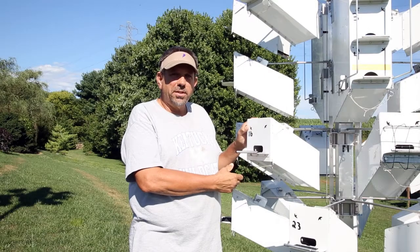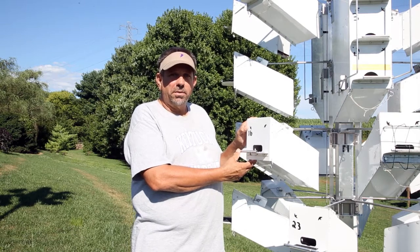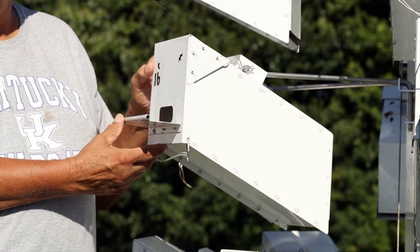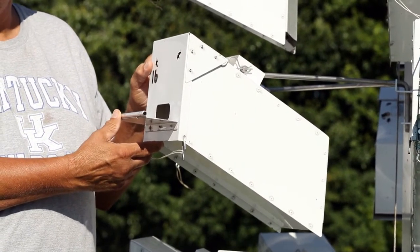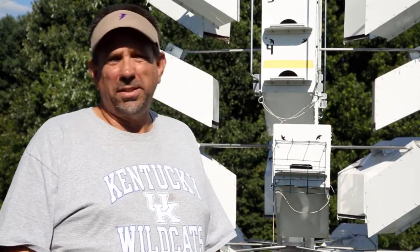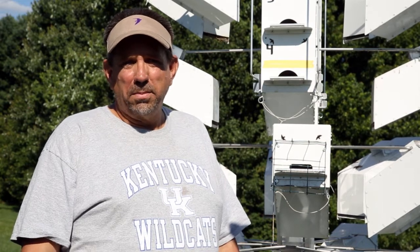The Chirpy Nest system for purple martins brings purple martin housing into the 21st century with innovative and unique design features that make being a landlord easier and more fun. Thanks for visiting and checking out the Chirpy Nest purple martin system. If you like what you saw, check out my Peaceful Valley Purple Martins dot com page and subscribe to my YouTube channel. I hope you have a good purple martin season.